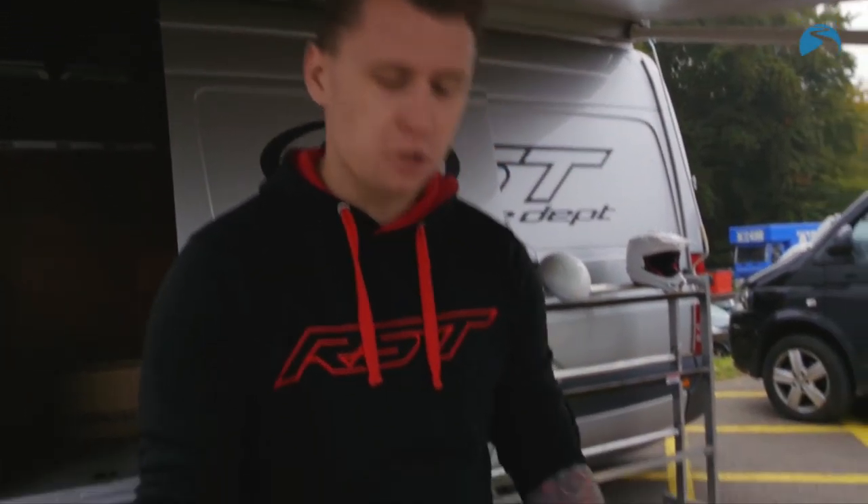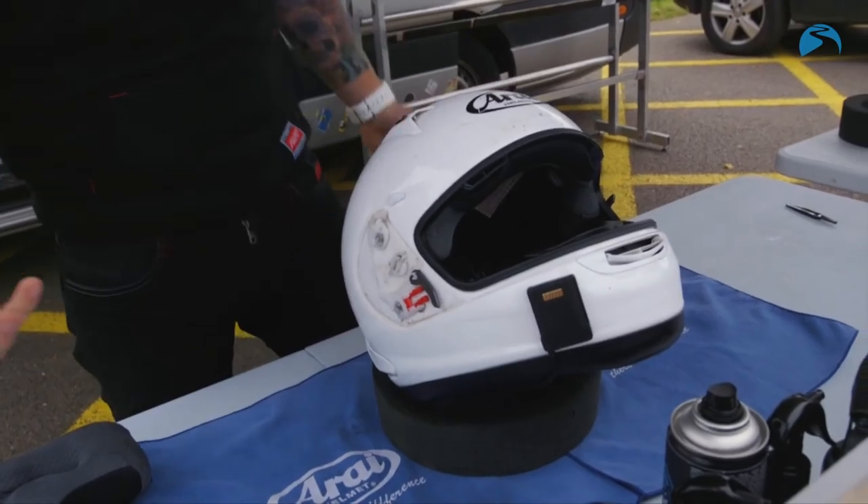Hi, I'm Joe and I'm going to show you how to care for any helmet. I've got this customer's Arai helmet here and I'm going to take you through the key points.